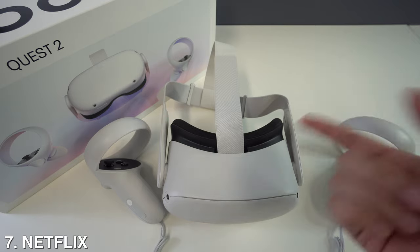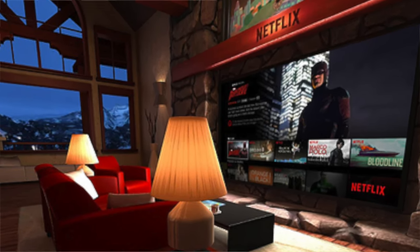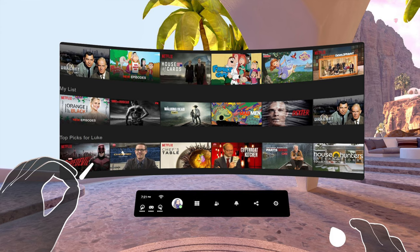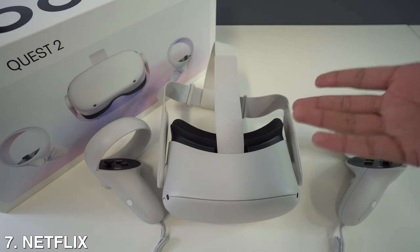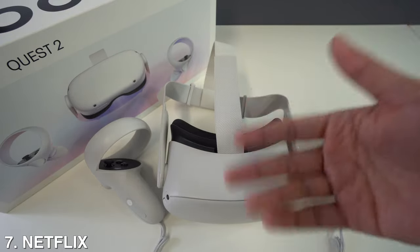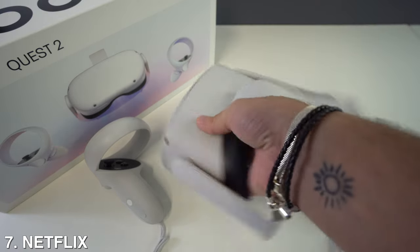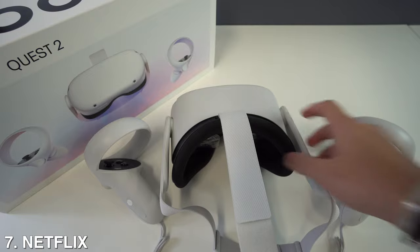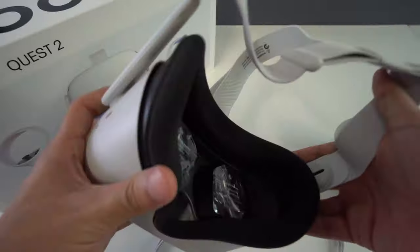Number seven: watch something on Netflix. If you have a Netflix subscription, you need to check out the Netflix app on the Oculus Quest 2. There is a whole media room experience that makes watching something feel incredibly luxurious in VR. Watching 3D movies in a regular theater isn't always the experience you hope for, but watching movies in VR gives you that 3D feeling and does it so much better.